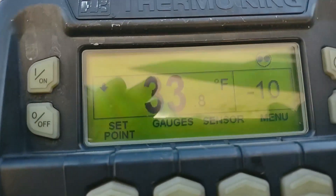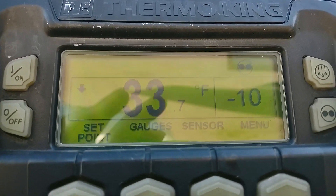Delta T is the difference in temperature between your discharge air and your return air. Thermo King and Carrier call it two different things — one calls it discharge air, one calls it supply air — but it's the difference between what's coming out and what's coming back. Here's a video of a Thermo King S600 unit; you can see the set point is at minus 10.